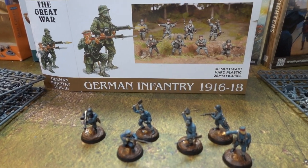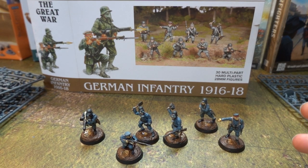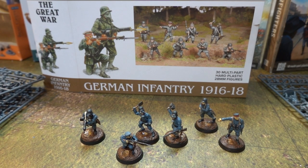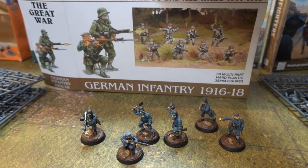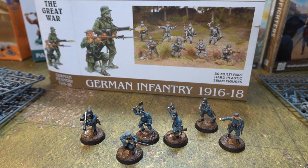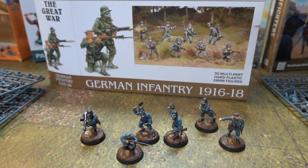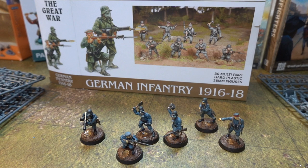That's the guys anyway - I really like them, I like these figures. We need to find out if we can get the British. When these first came out I went to the site, got these, and there was nothing else. But apparently the British are out now, so it looks like we're doing British. British tanks? No, there's only infantry right now. But I know a company that does 28mm British tanks - I think you get three in a box.